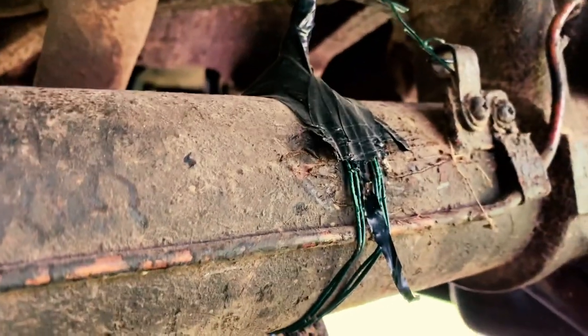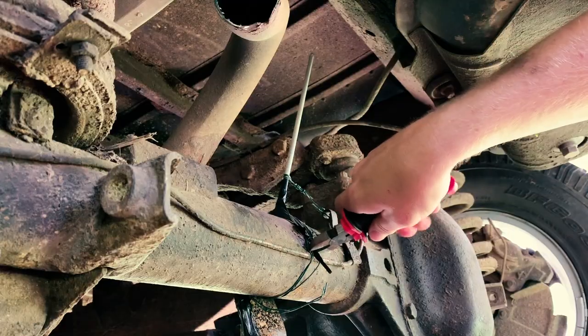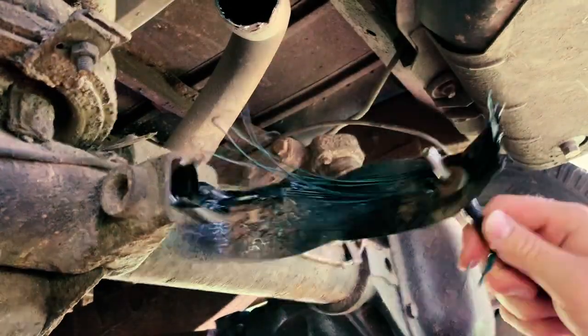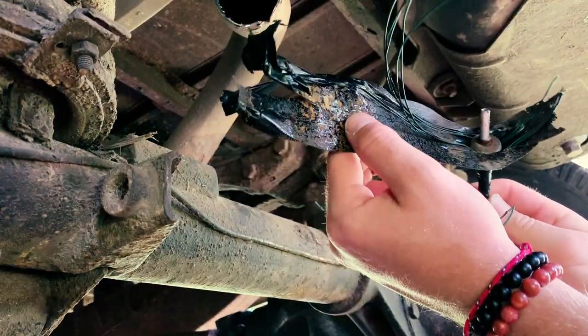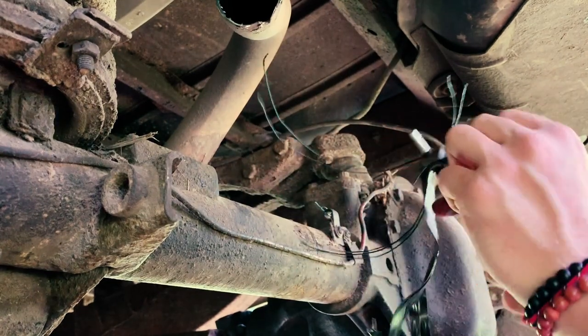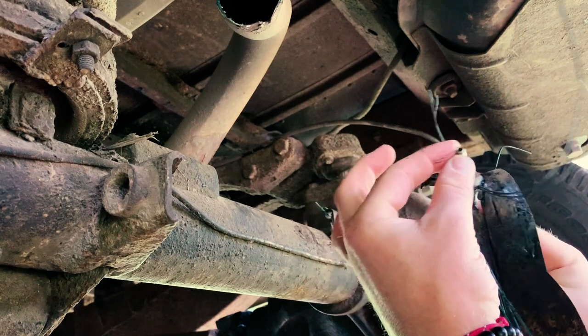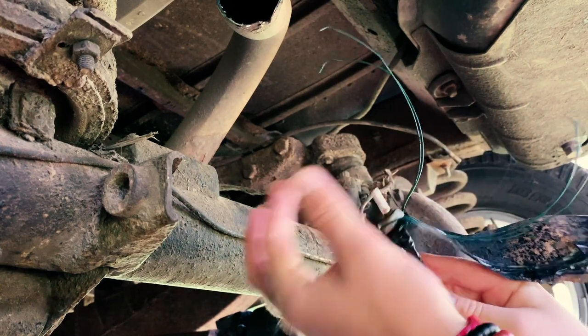First things first is to remove this - I've already cut the little wire, so I need to remove some of this tape and then we'll get going. This is what I was rolling with; seems to have held up quite well. Had a little bang on the end to fit in here, looks like it's been doing its job quite nicely - nice oil there.